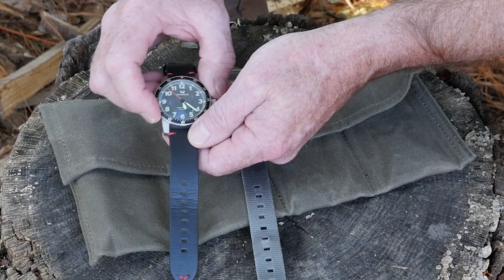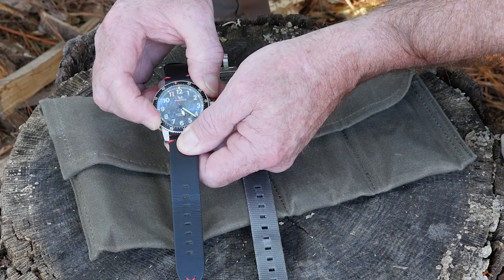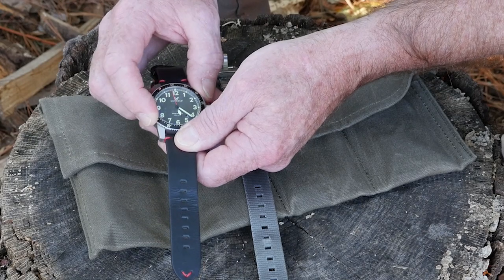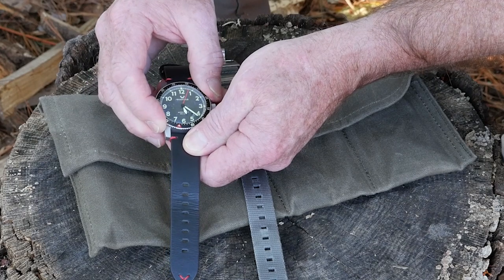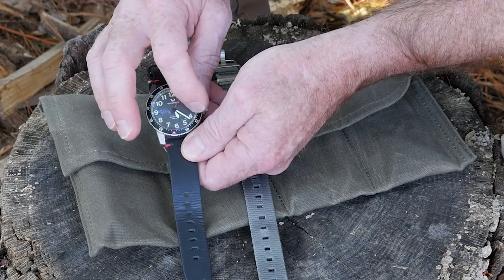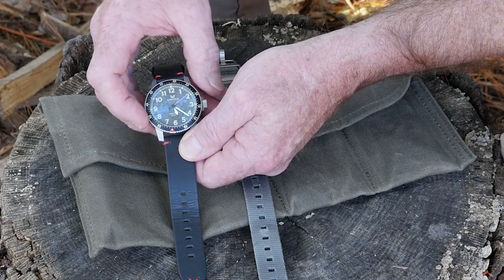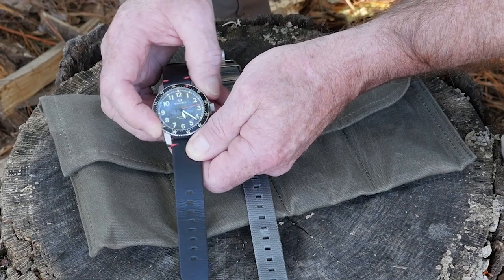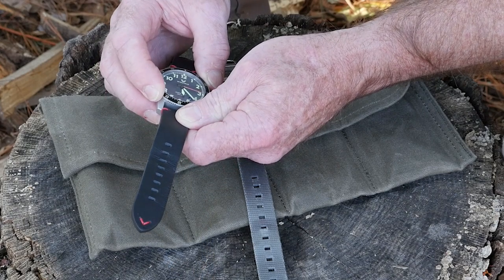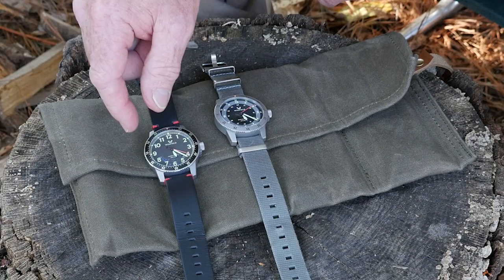It's also got a really cool 120-click unidirectional bezel, so it functions like a countdown bezel. For example, if you want to set yourself up for a 10-minute timer, you set that to 10, and when the minute hand gets around to the little red arrow, it's been 10 minutes. It's very positive — it clicks really well, two clicks per minute, so 120 clicks total.